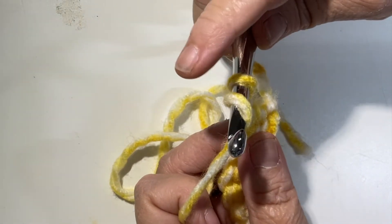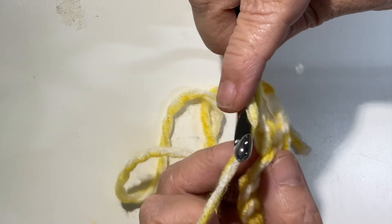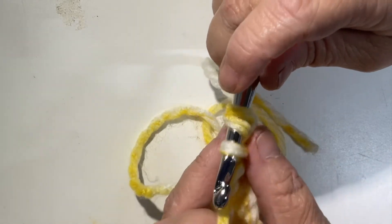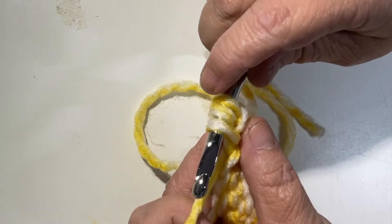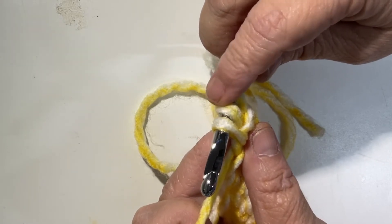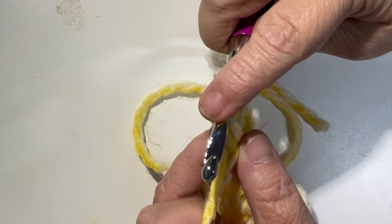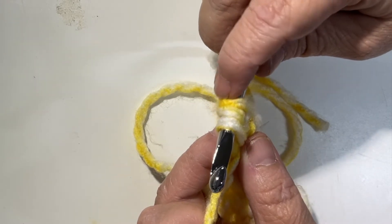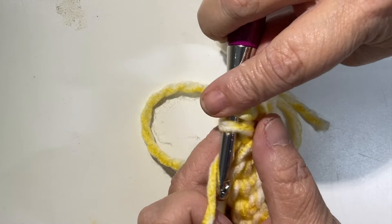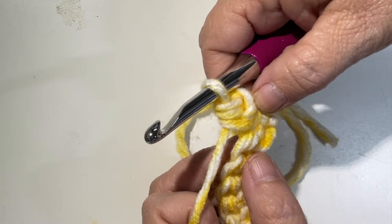For a half double crochet, you're going to yarn over first. Put your finger there to hold it, and go into your V. Yarn over and pull up a loop — now you have three loops on your hook. One is from your previous stitch, one is from the yarn over you did before you inserted into the V, and one is the yarn you pulled through the V.